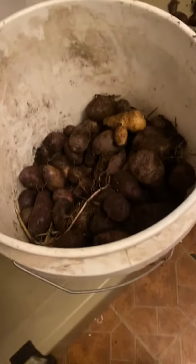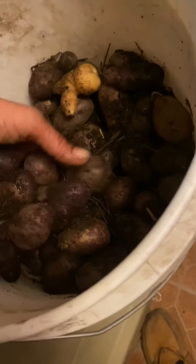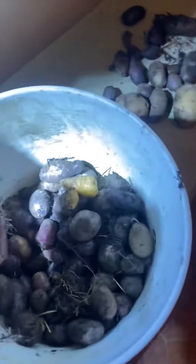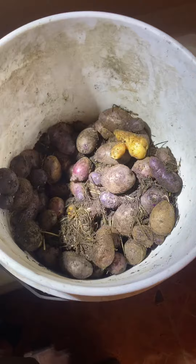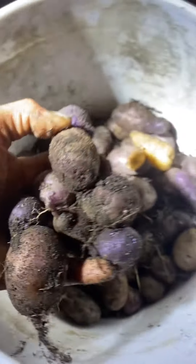As you can see, the purple potatoes — mostly purple anyway — that I harvested. A little bag of potatoes. This is only about half the potatoes right here. You can see there's some reds in there and some whites and a whole bunch of purples. But this is about half.